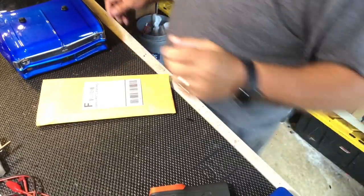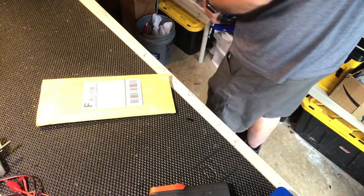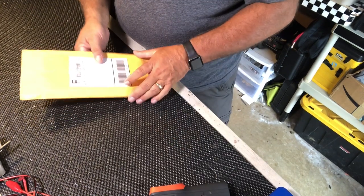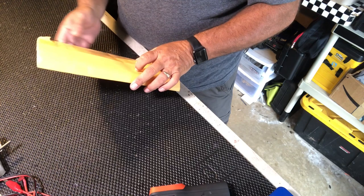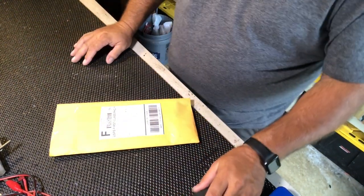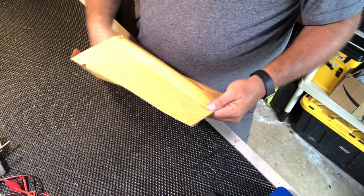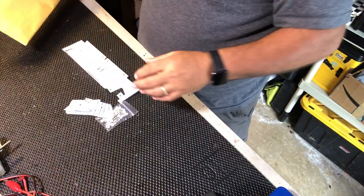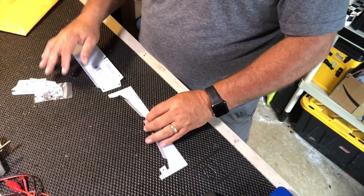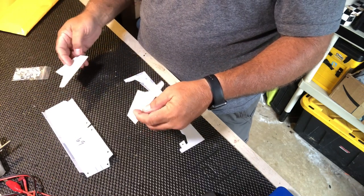Let's do a package opening so you can see what he sends you. I already pre-opened the bag because I wanted to see what everything was. Usually it comes in an envelope like this — here's one from the past — and it'll come with a tracking number, which is pretty cool. Once you open the envelope and dump everything out, you have the splitter that goes in front of the car, the rear wing, and the side parts.